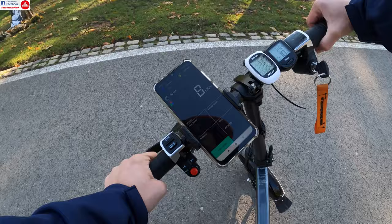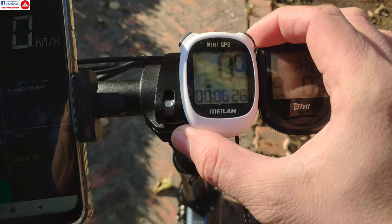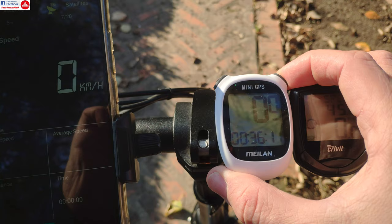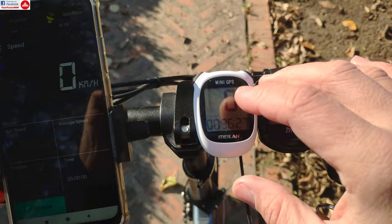The Maylan also has a lot of functions you find on a regular bike computer: a timer, distance meter, altimeter, total run time, odometer, average speed, maximum speed ever recorded, current speed, and more.